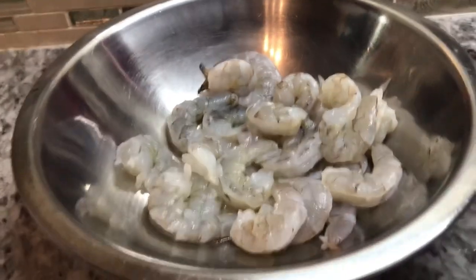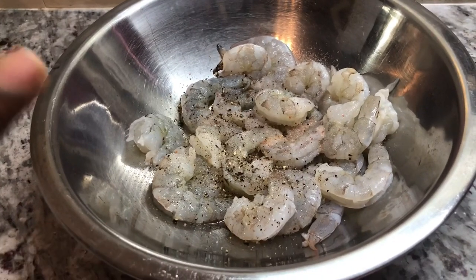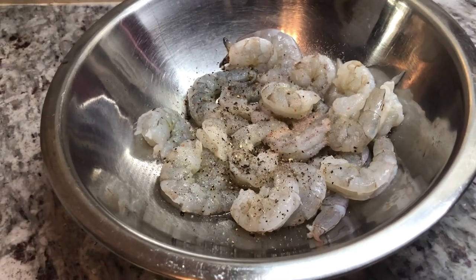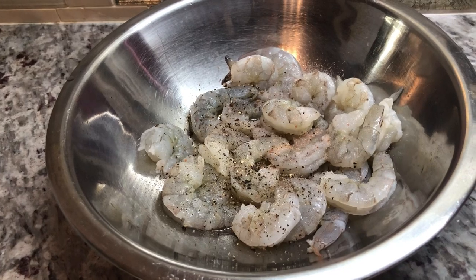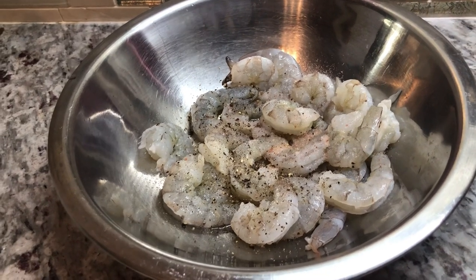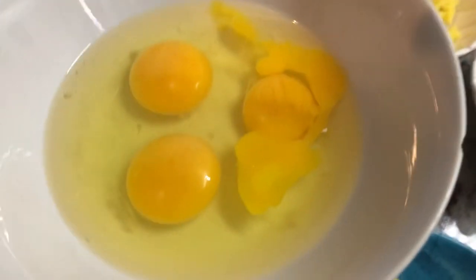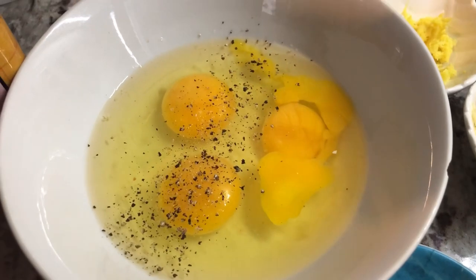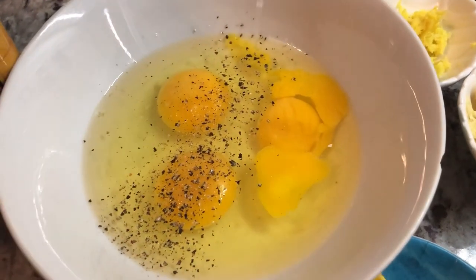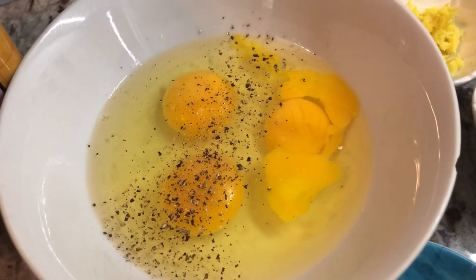I'm going to start adding some seasoning to the shrimp. I just added the salt and the black pepper. All the measurements and ingredients will be in the description box below. I'm going to also add a pinch of salt into the eggs and a little bit of black pepper.